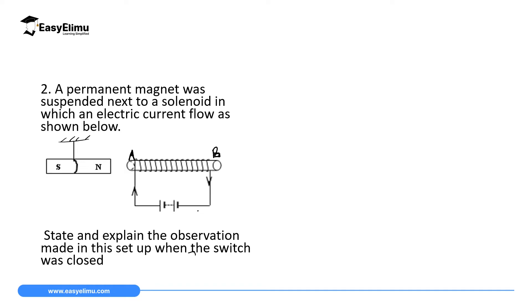The second question: a permanent magnet was suspended next to a solenoid in which an electric current was flowing as shown. We have a permanent magnet suspended close to a solenoid which has a soft iron core, making an electromagnet or a temporary magnet. In this solenoid we also have a battery with positive and negative terminals and a switch. The question asks: state and explain the observation made in this setup when the switch is closed.